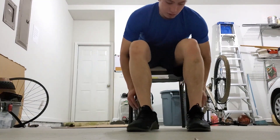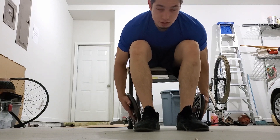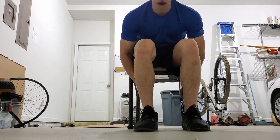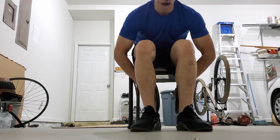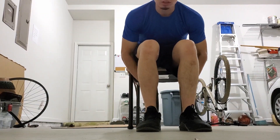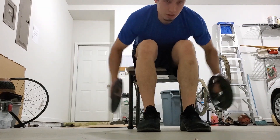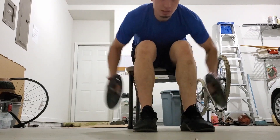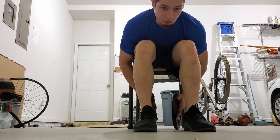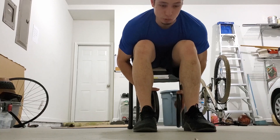Start with your feet at a 90-degree angle, grab your weights, bend your back in a flat, straight position with your chin up. Bring the weights up with your elbows at about 45 degrees, staying very focused on your delts throughout the movement. We're going to do 15 reps for 3 sets.